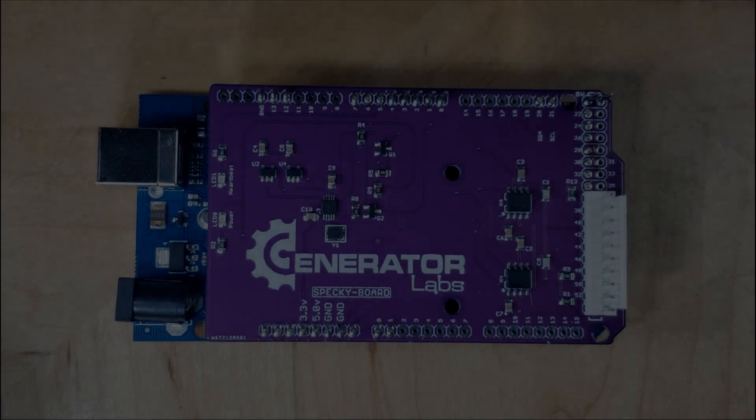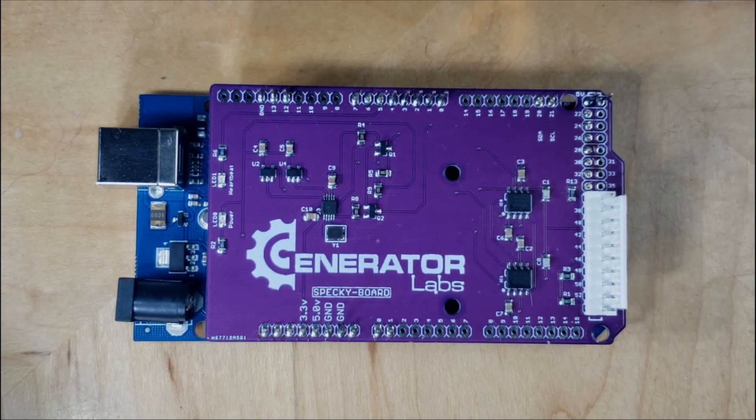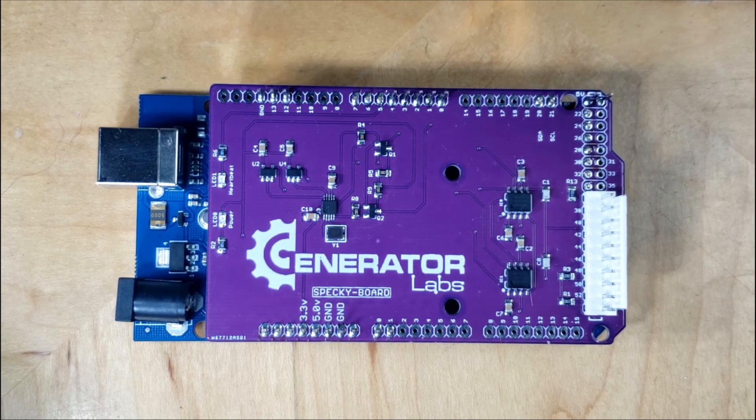Hi folks, it's been a while since I've put up a video of any great length. The last video I did covered the specky board, and in that video I had created a 28-channel version. I still have that hung in my office and it works great — it's beautiful. But like with anything, you always want to outdo your last effort. I don't have a lot of time to mess with this stuff, but when I do, I go all in.